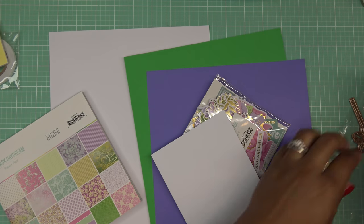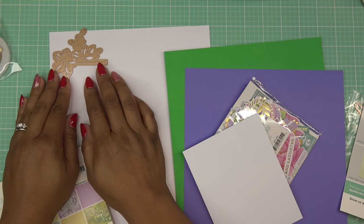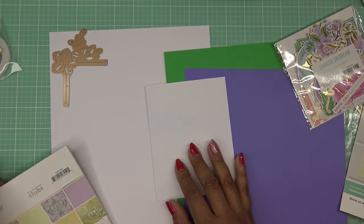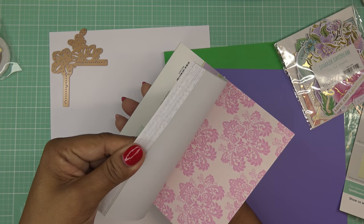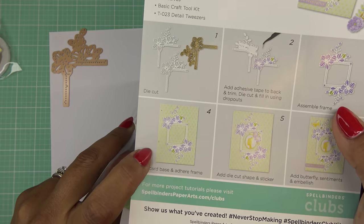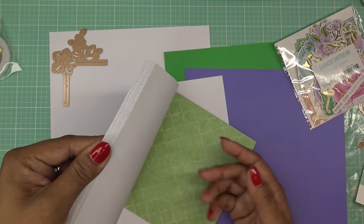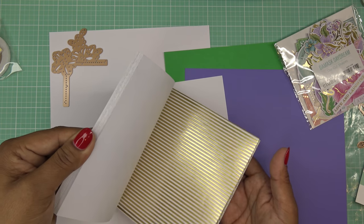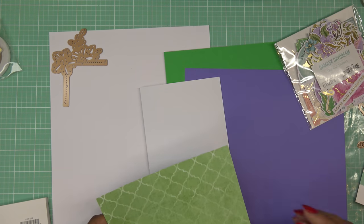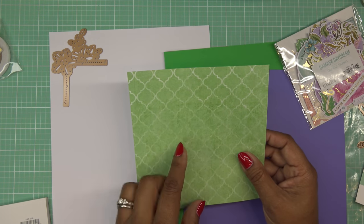I'm going to use this die and run it through twice, so when I come back I'll have two cut out. I have a card base here. At Spellbinders, whenever I've seen their inspiration sheets, they like to make the background of the card this way — so it doesn't have a frame. I usually cut mine a little bit smaller for matting, but I'll do it their way today. They use a very soft green background, which is lovely, and I kind of want to go with this one for my card. I'll cut it down to five and a half by four and a quarter.